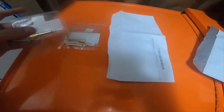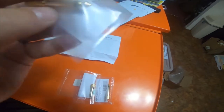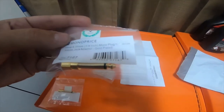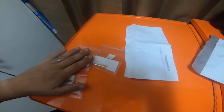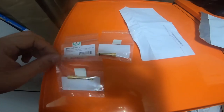Hey everybody, so I missed an item in the Amazon tool haul, so I'm just gonna record this real quick. I got three mono 6.35mm amp plugs to stereo 3.5mm out — so metal 6.35mm quarter-inch mono plug to 3.5mm stereo jack. I picked up three of them and they were $5.97 for three.